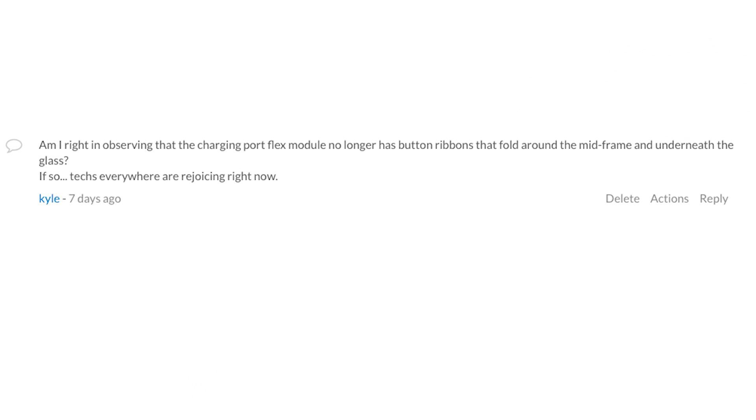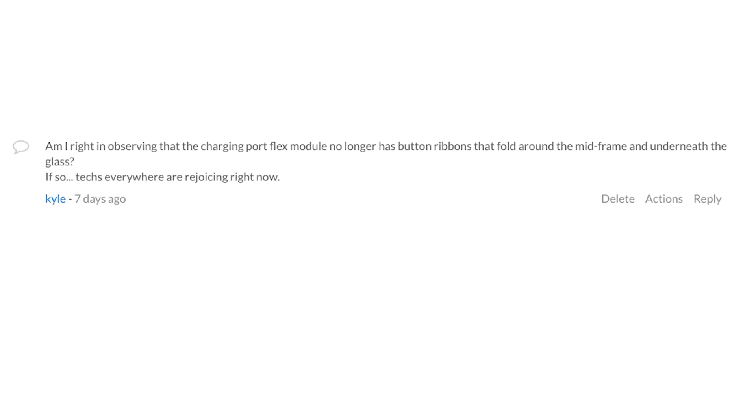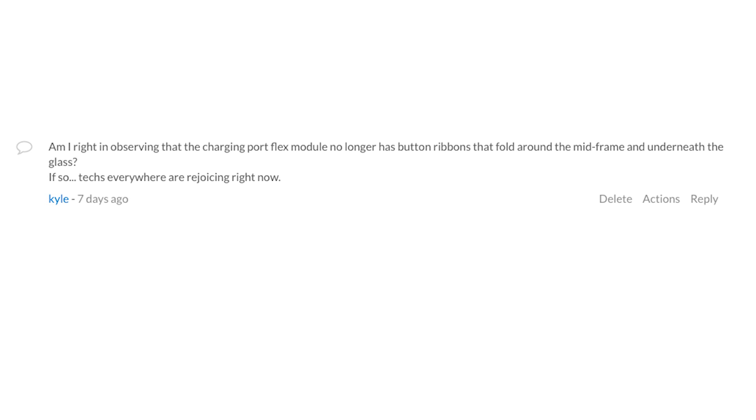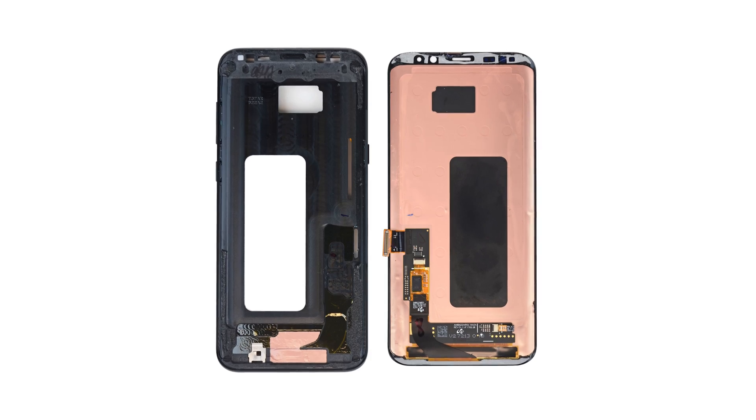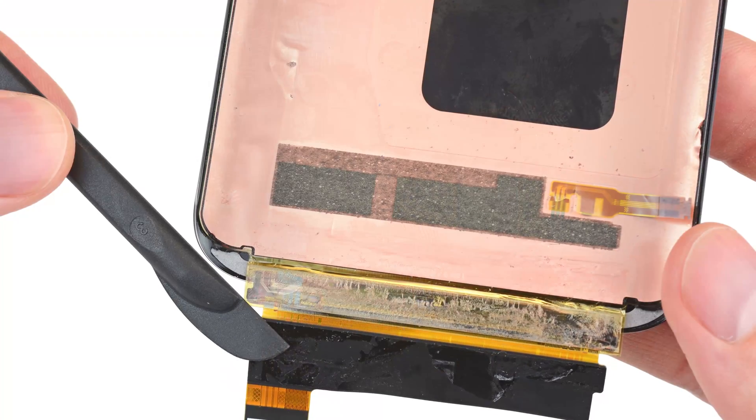Another question asked: am I right in observing that the charging port flex module no longer has a button ribbon that folds around the midframe and underneath the glass? If so, techs everywhere are rejoicing right now. Well, techs everywhere should be rejoicing — as there are no longer any physical buttons there, there are no longer any ribbon cables that you can cut when trying to take the display off. Therefore, repairability is going to be a bit easier.